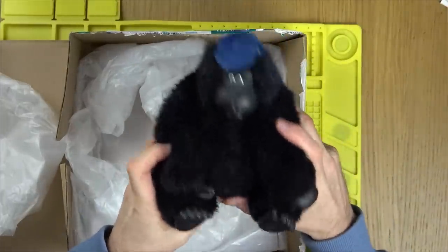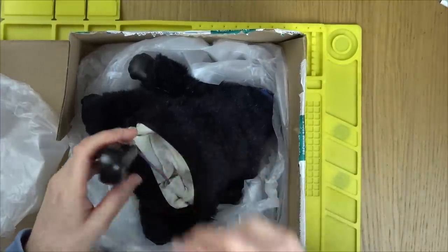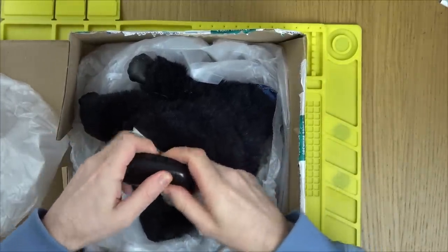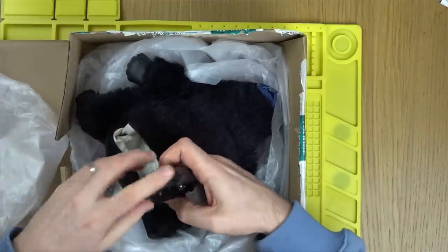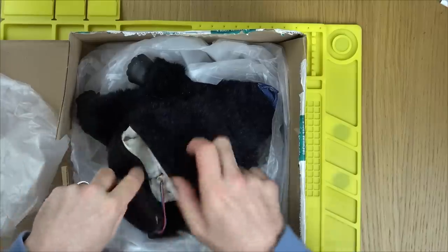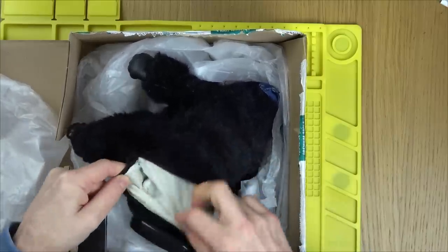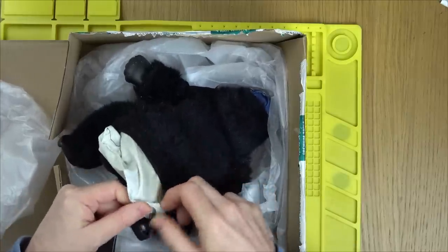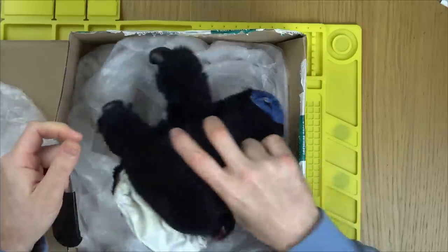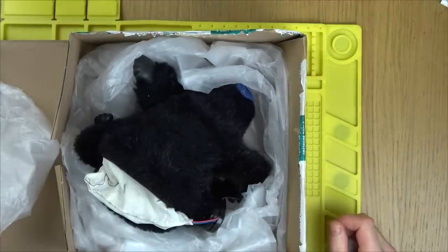Now Stuart did say that the battery contacts were corroded. This belonged to his sister about 20 years ago and he cleaned the battery contacts with vinegar, but it's still not working. They don't look that bad at all, so that's good news. It's going to take some surgery to get into him — we have to unstitch this here and take out the insides from there.